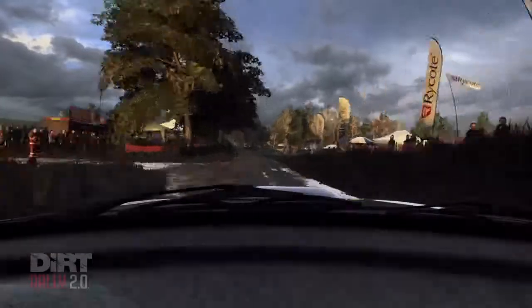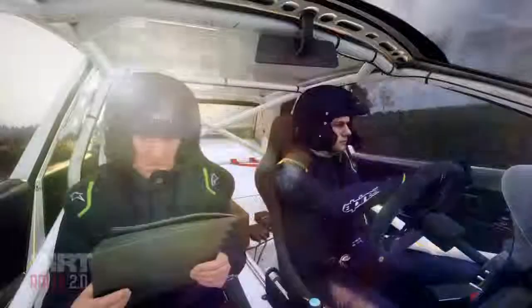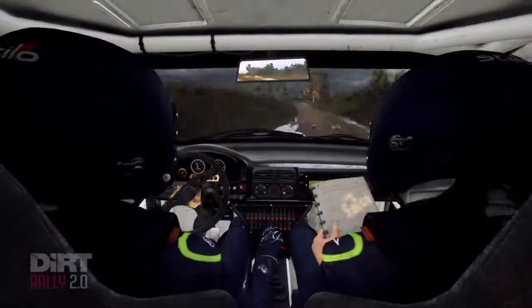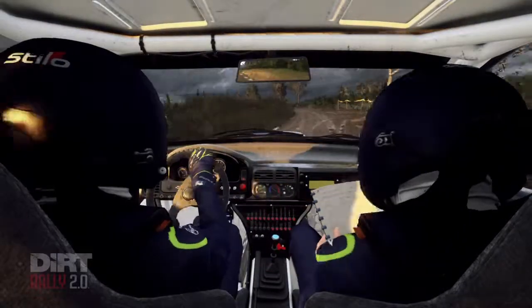5 left over jump crest, and 6 right long, opens up a crest into 6 left, extra long, tightens 5, 30, 4 right of a crest, narrow.